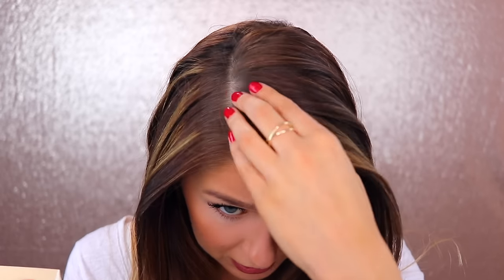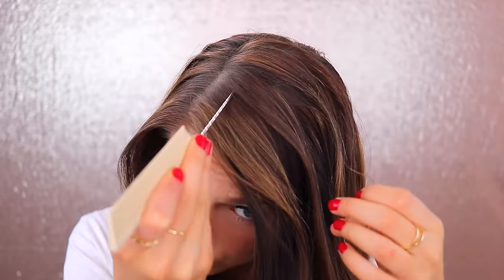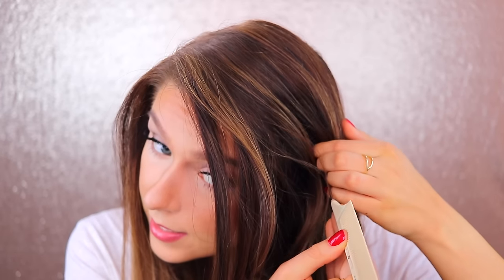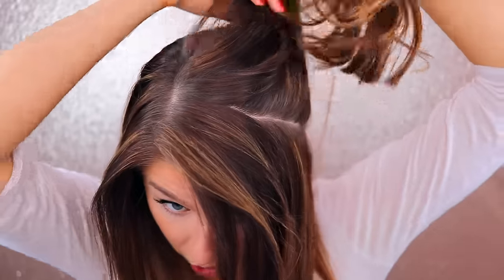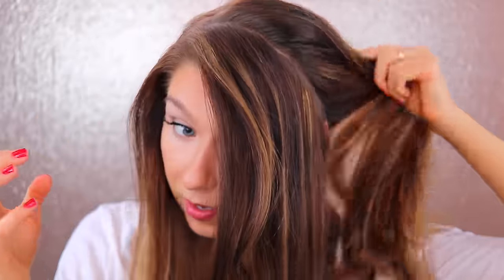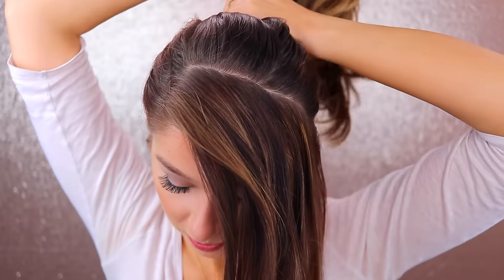To begin the front row braid, take the pintail comb, look down, and take about an inch and a half section of your hair starting from about here, then draw a line down behind your ear — this is the part you'll use for the braid. Now take the rest of your hair, brush it back so it's separate from your braid section, and put it in a ponytail.